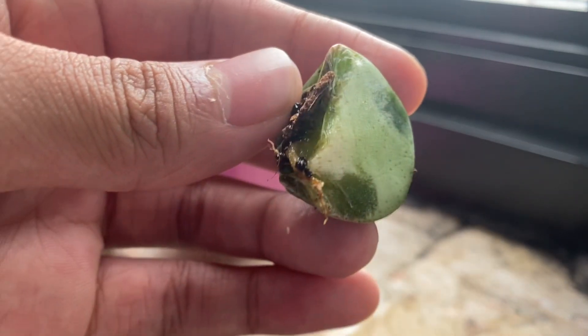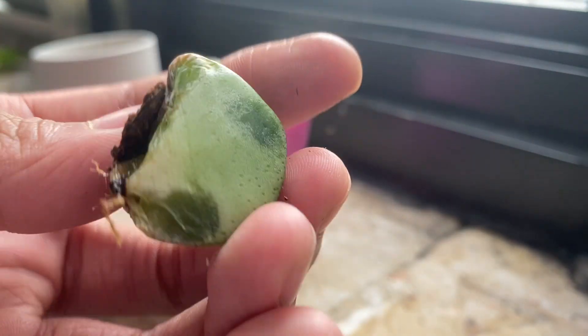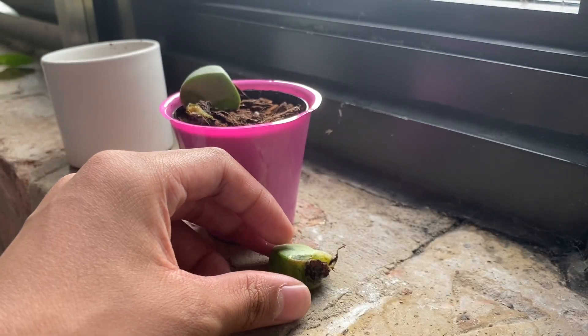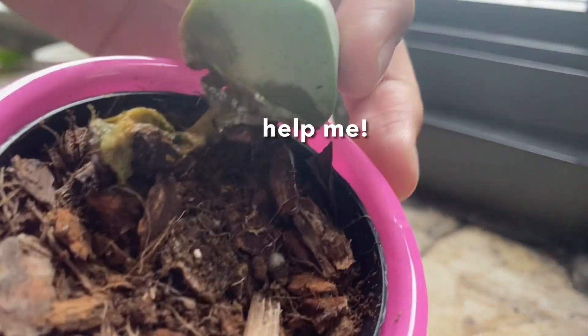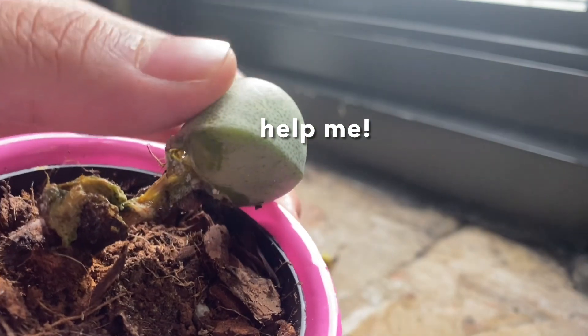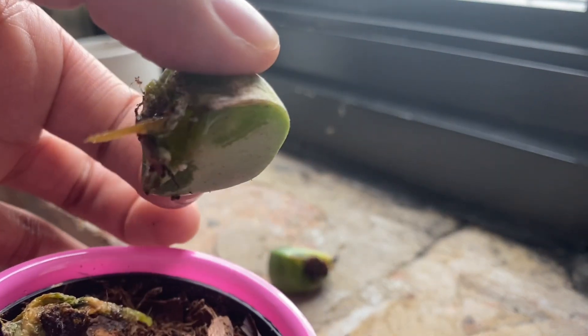And guess what? I came back to it the next day and it looks like this. As you can see, it has two pieces — or leaves, or whatever you want to call them. You can tell that certain parts look like they're made out of mush or water, while other parts still look kind of firm. But believe it or not, it is actually really, really squishy, and I can literally break the whole thing if I'm not gentle enough.